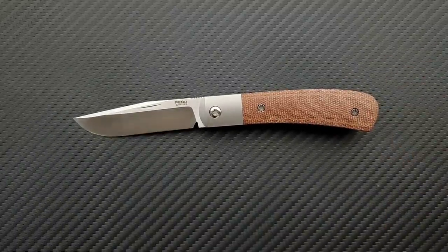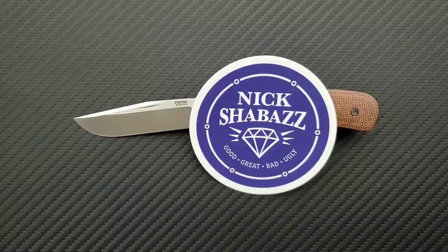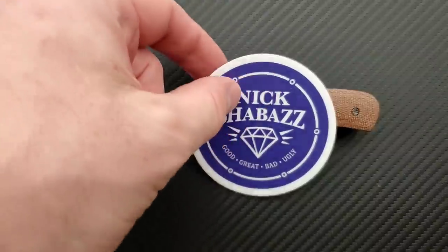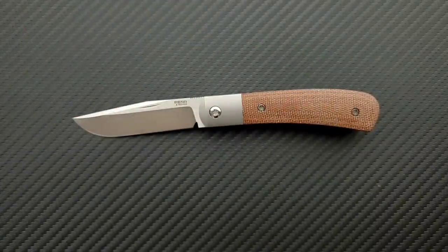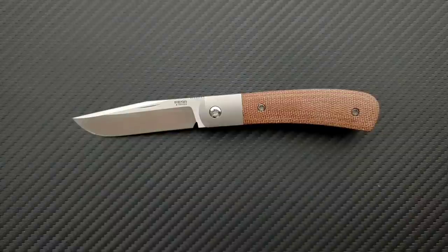This knife was sent to me by Mr. Nick Shabazz himself — thank you so much, Nick Shabazz. If by some odd chance you stumbled across my channel before Nick, go subscribe to Nick Shabazz. Nick was a gigantic influence on this channel. He's been very friendly to my channel and to me — a wonderful person.